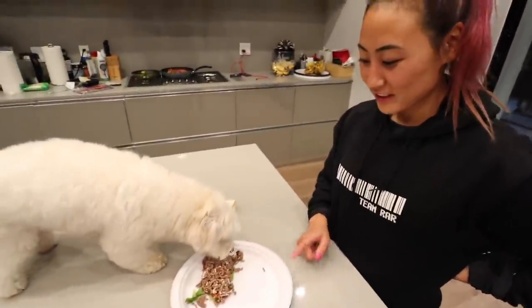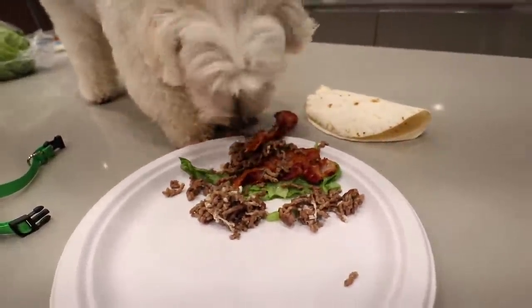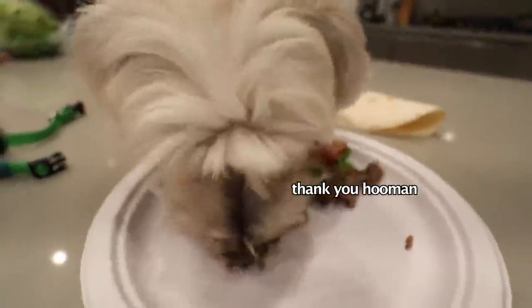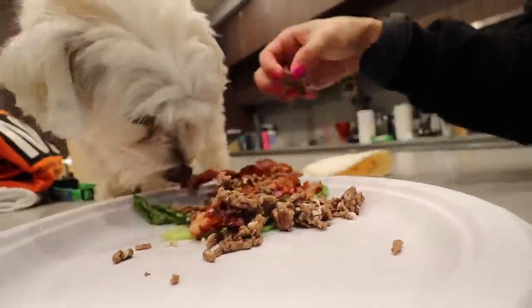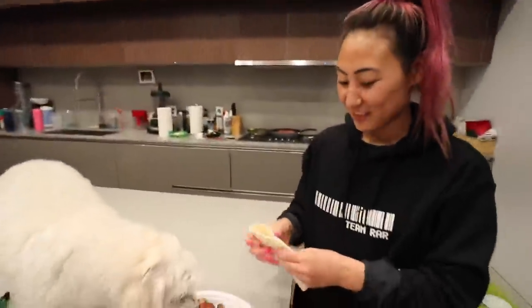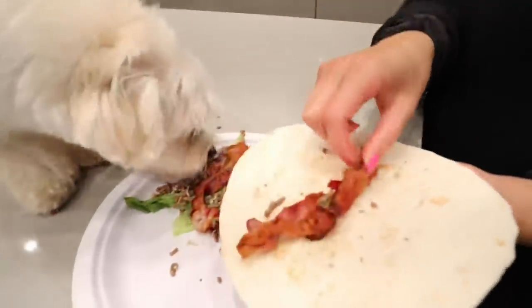She's smart. There she goes. Look at this — I think she likes it. She doesn't really like the bread. Let's see if she'll eat it.